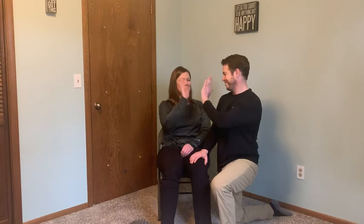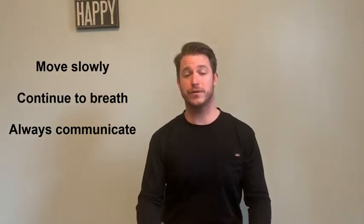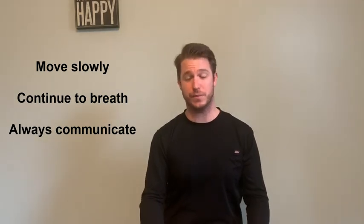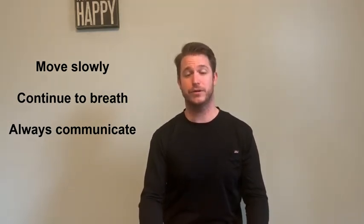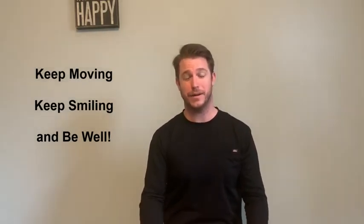Those are all the stretches we have for today. Thanks Chelsea for helping. Thank you for joining us — we hope you enjoyed the video. Remember that when you're stretching, always move slowly into the stretch, continue to breathe, and always communicate with the person helping you to get the best out of your stretch. From all of us here at Courage Kinney, keep moving, keep smiling and be well. Hope to see you soon.